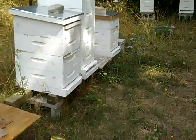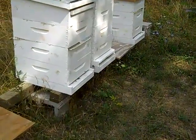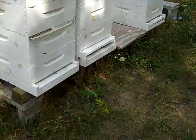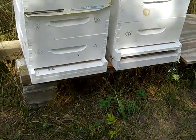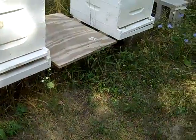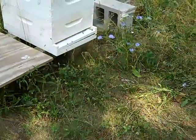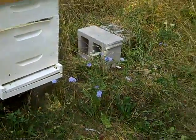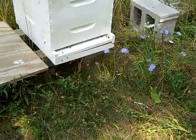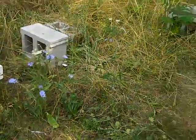Everything appears good. I'm moving too fast — that's why I've got to work on this. I've got to start moving slower in my bee yard. I don't want to scare them, don't want to scare me.